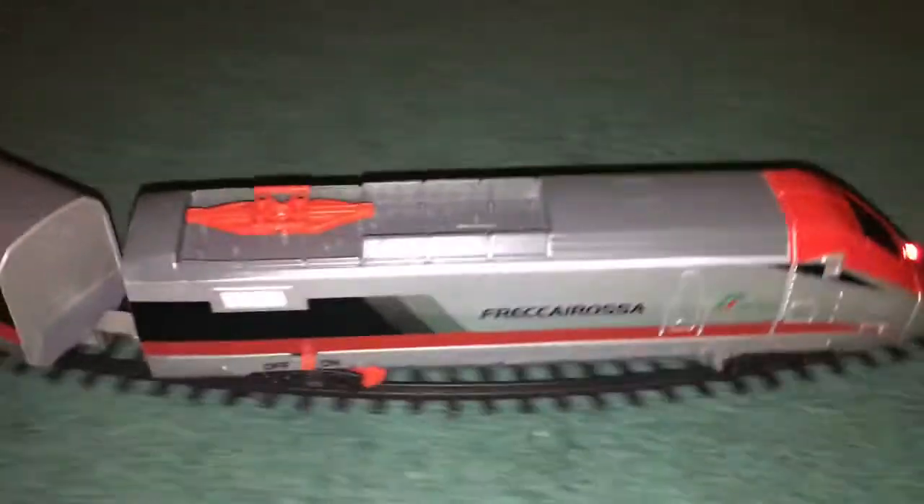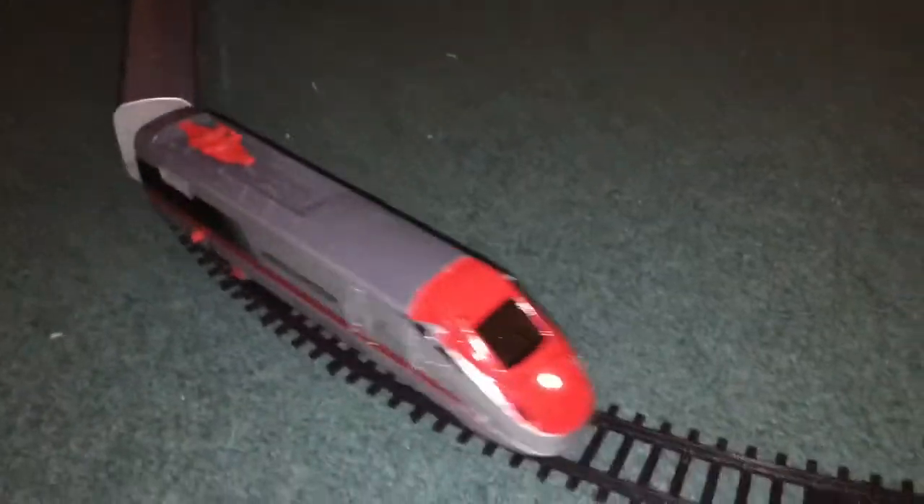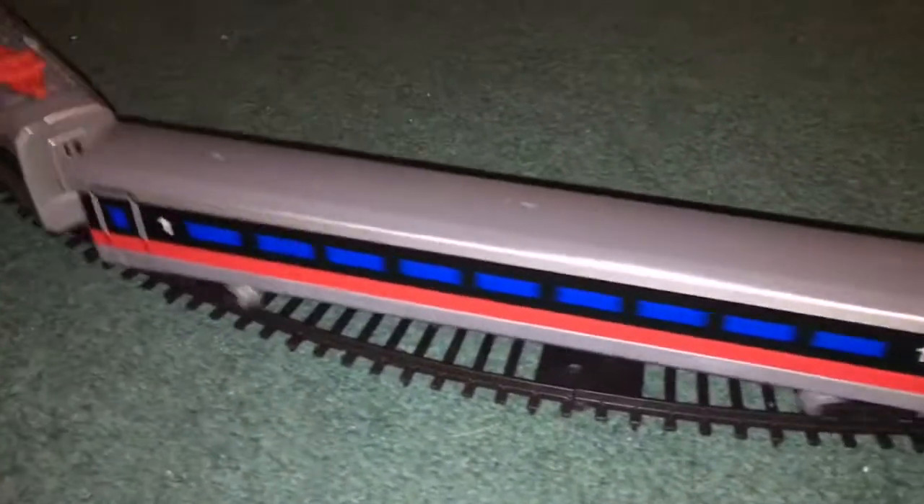I think it's making a steam train sound, which is a bit funny, but it's actually a fun little train and I like it a lot. I'll actually work on seeing if it will run on HO gauge track, and if not, I'll just keep it on this track. That's not a big problem at all.